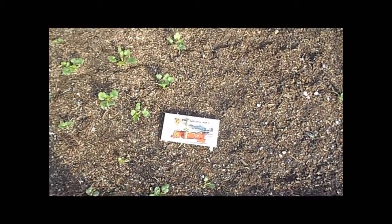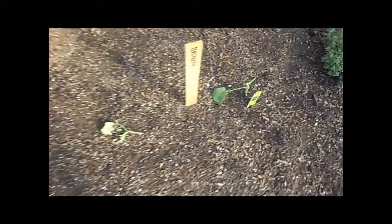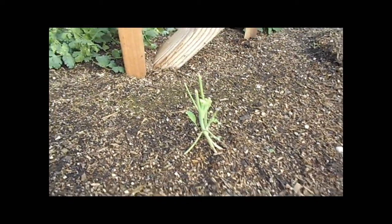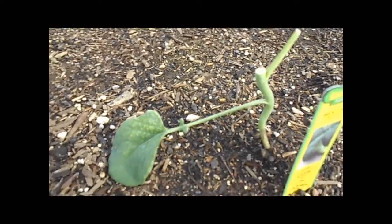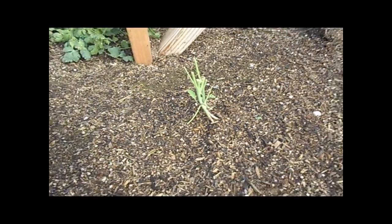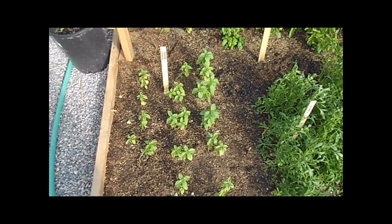We have a trap because something's been eating my broccoli. These were big broccoli stalks and something got in here and ate them down and left them like that. These creatures.